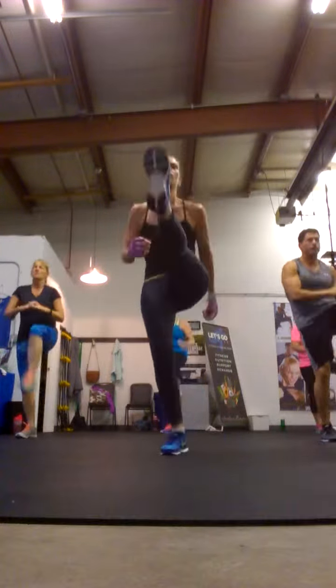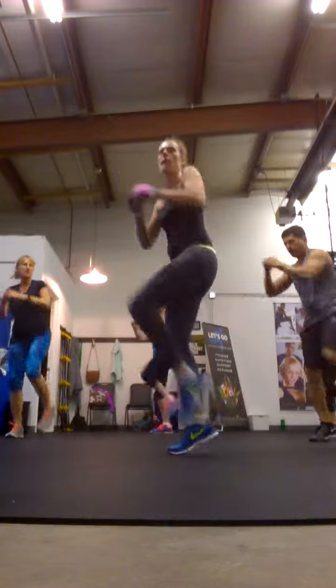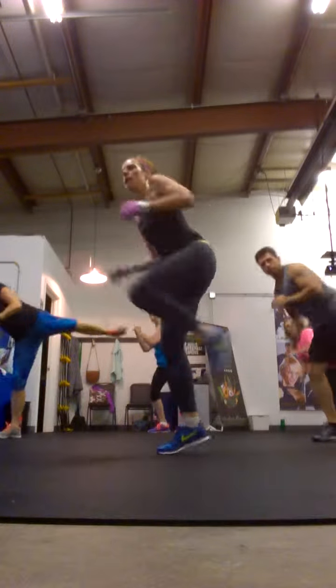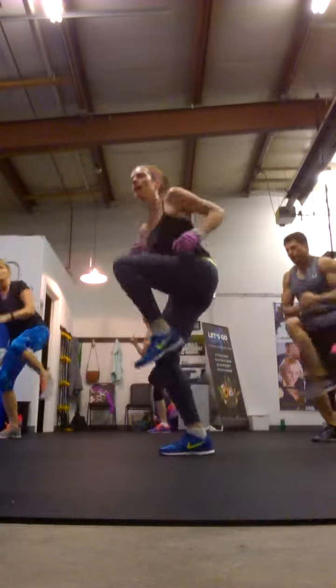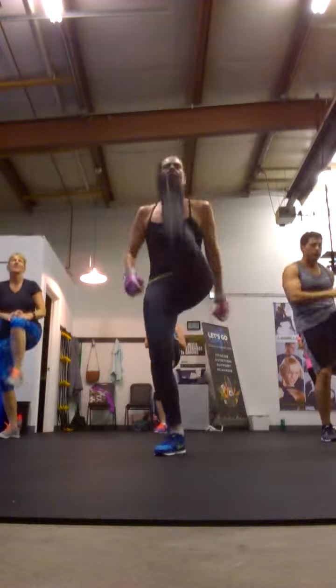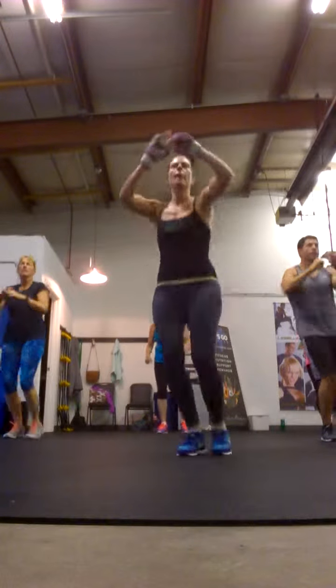Side knee. Side kick. Knee. Knee out. Knee. Knee out. Knee out. How are we doing? That's good. How are we doing? Front knee. Front knee. Front kick. Front knee. Front kick. Front knee.